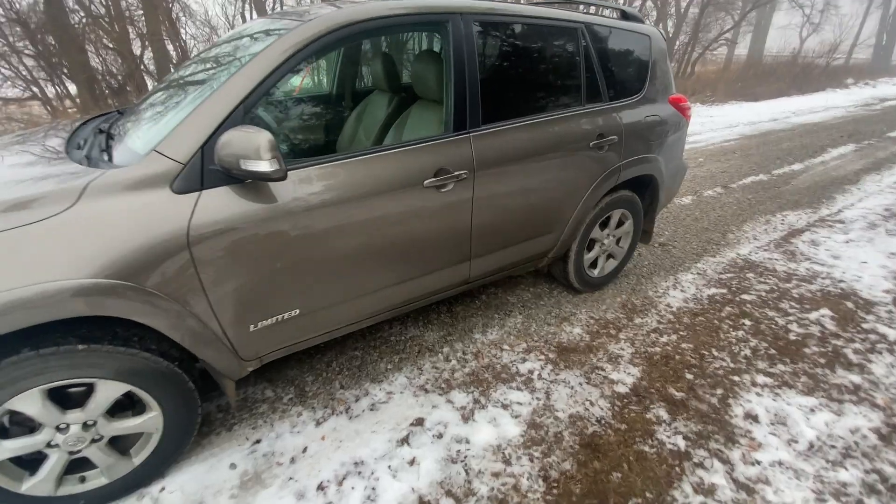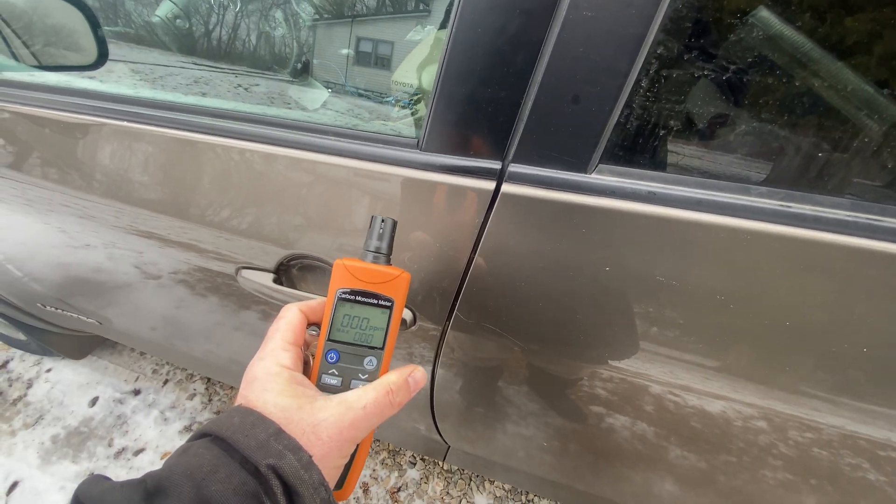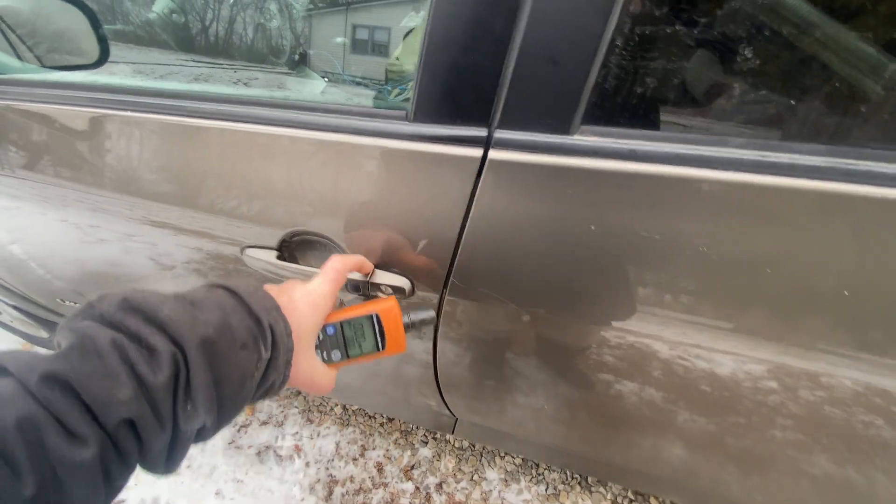Let's go out and do a couple tests. I'm going to demo this real quick — I'm going to turn on the car, we're going to sit by the exhaust pipe and watch what this is doing. So I'm going to start the car.